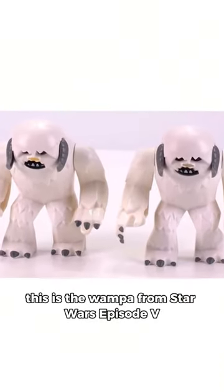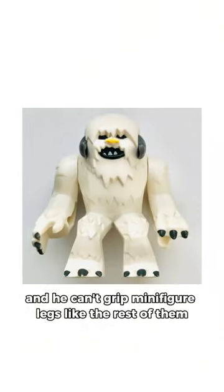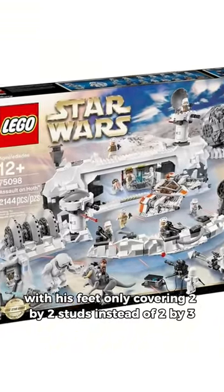This is the Whomper from Star Wars Episode 5. He's different because his fists aren't movable and he can't grip minifigure legs like the rest of them. He's also slightly smaller, with his feet only covering 2x2 studs instead of 2x3.